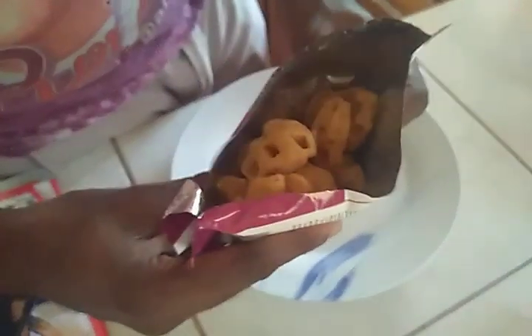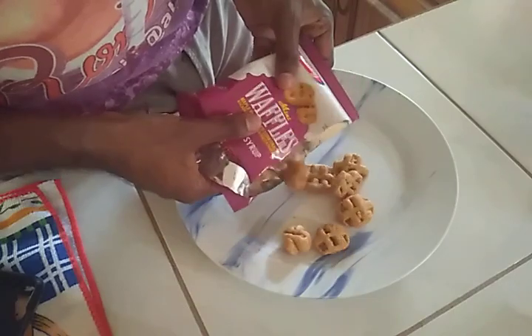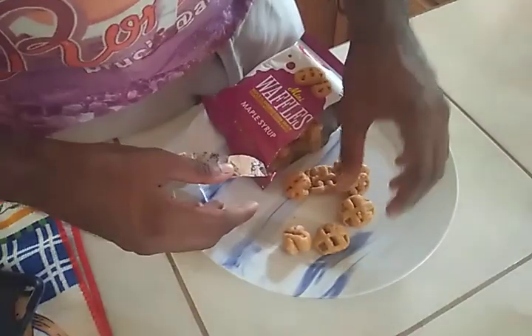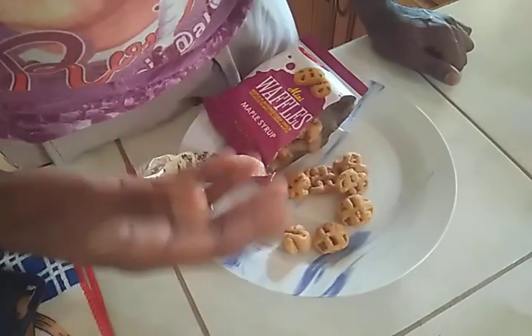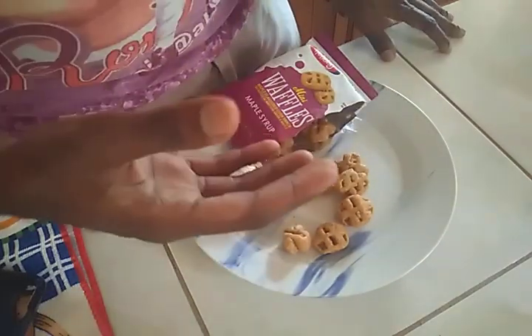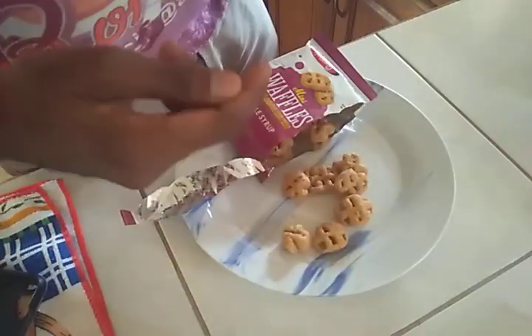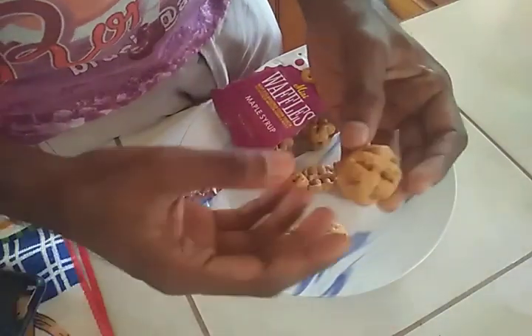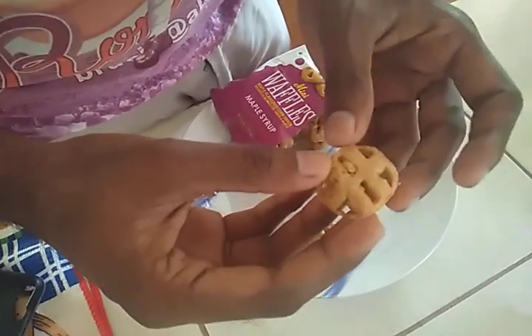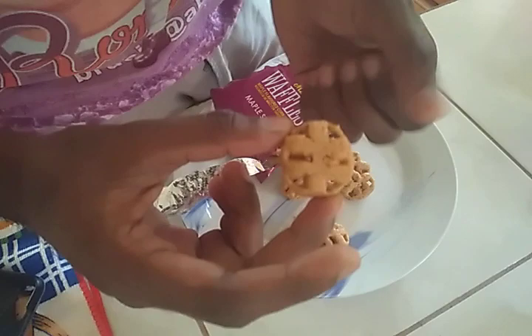Inside, you can see them — shaped like waffles. We're going to pour them out. The aroma from the pack smells like cotton candy, which is probably from the cane sugar.